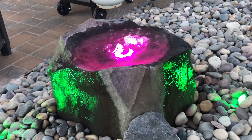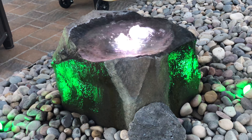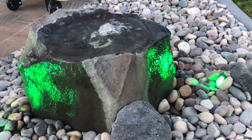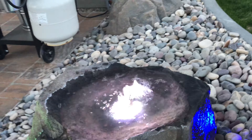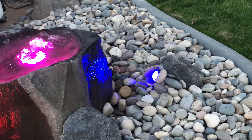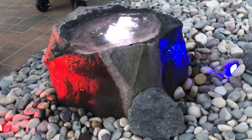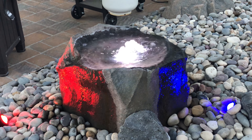And then we can do Patriot Mode, which we do white — oops, just turned it off — blue, and red. There we have Patriot Mode. That looks pretty sharp.